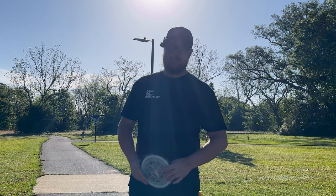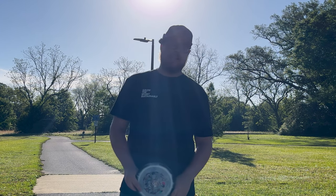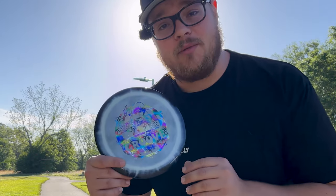Salutations disc golf fans, it is I, Disc Golf Jesus — not so barefoot — back at it again. Just kidding, we're not really doing that, but I am throwing a Halo Groove.